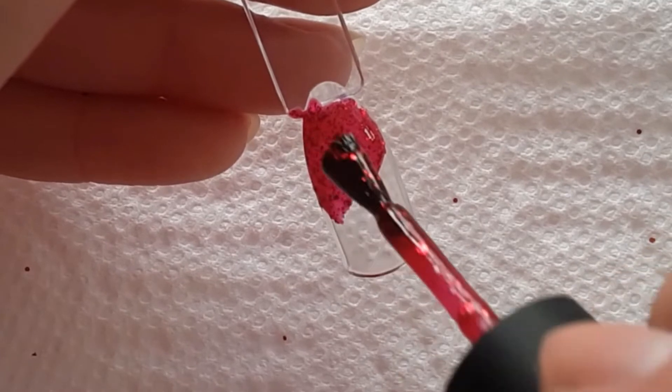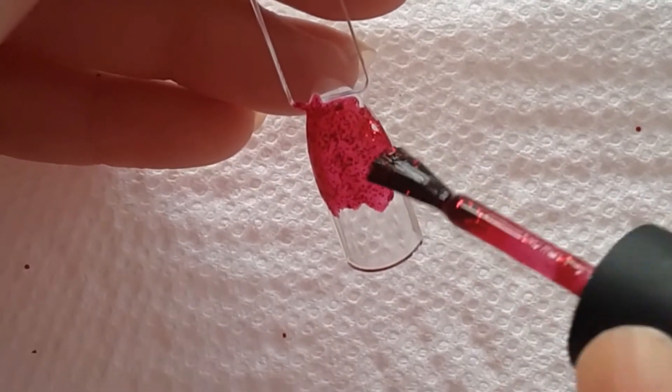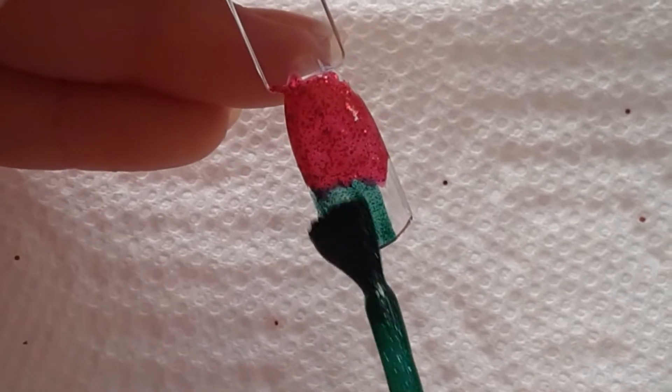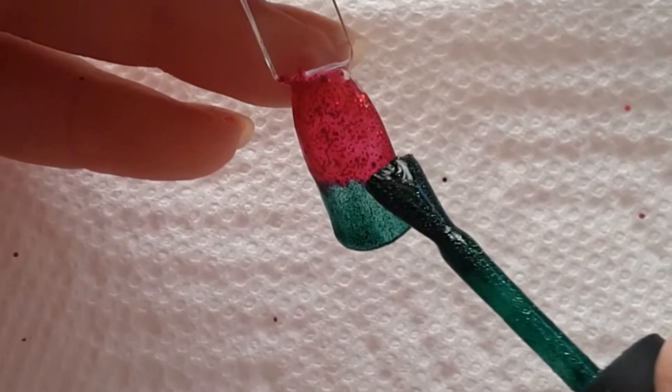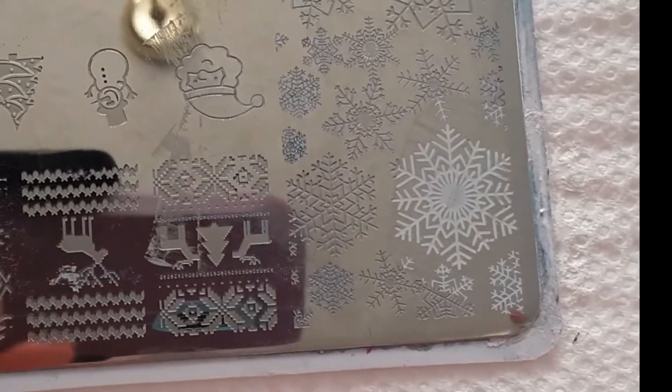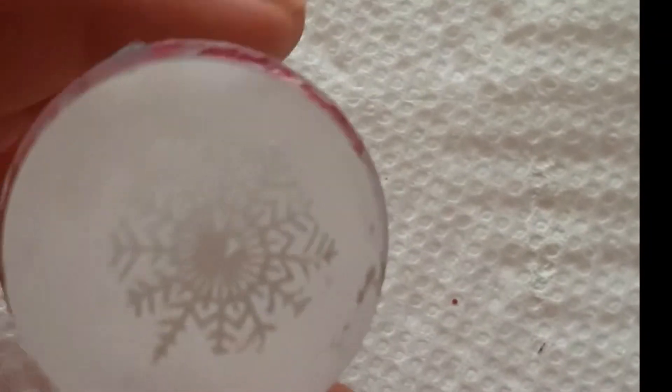I'm going to go ahead and create an ombre. One thing I do want to say quickly is that I have a hard time for some reason finding stamping plates that I used unless I bought the stamping plate recently. I don't know why that is, but unless they're not available, I don't really know what that's about.